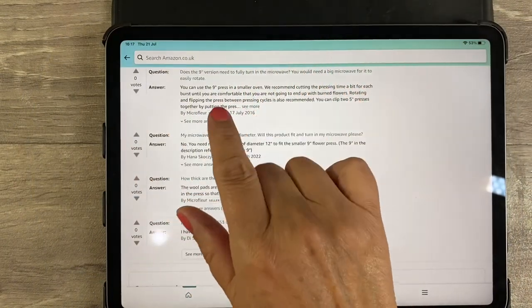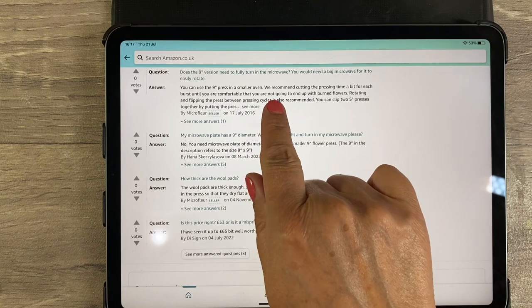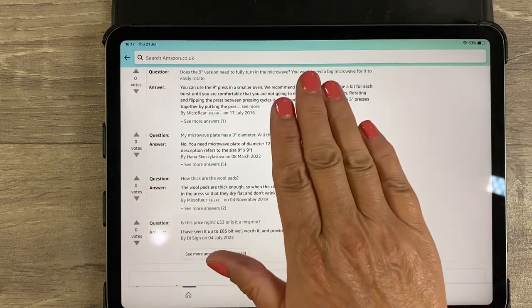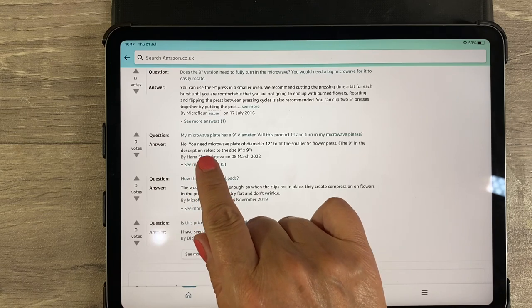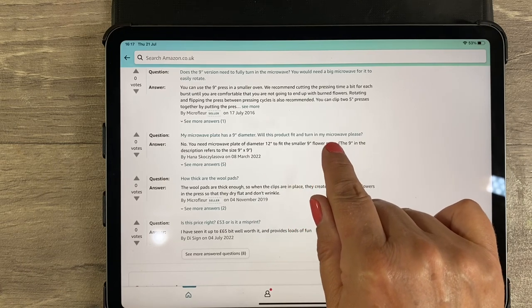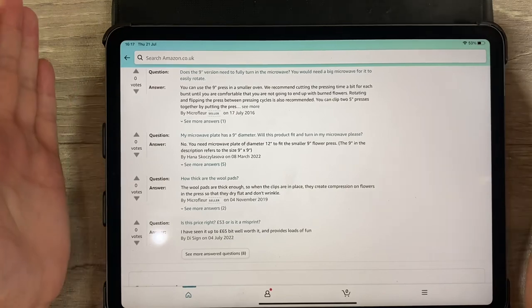Microfleur on Amazon now says you can use the nine-inch press in a smaller oven but recommends cutting the pressing time for each burst. I dispute that because I still think it's dangerous - it burns because it doesn't rotate properly. It also says you need a microwave plate of 12-inch diameter to fit the nine-inch press, whereas the Abu FX fits perfectly and rotates absolutely fine on my nine-and-a-half-inch plate - much more practical.